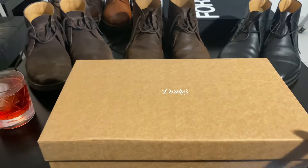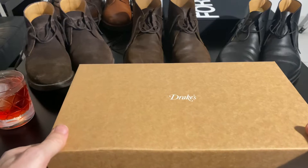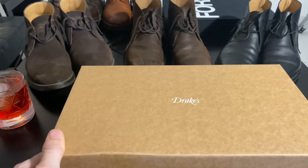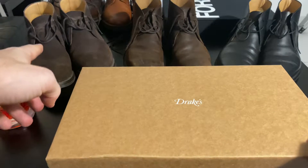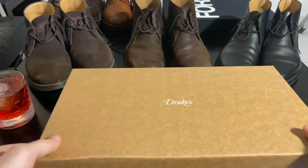Got a few other James Bond shoes here just for comparison — some of the other ones. We've got the Crockett & Jones Maltons, some from Quantum of Solace, and that one was from Spectre, just to compare them.